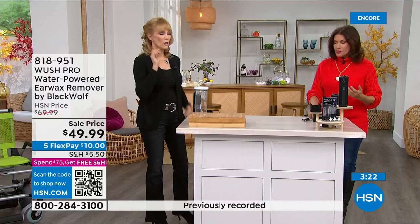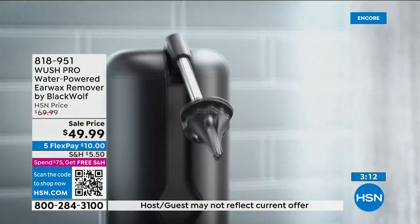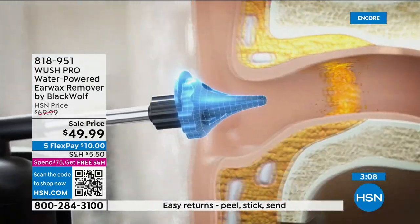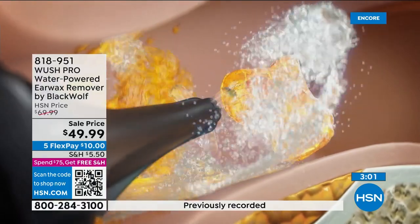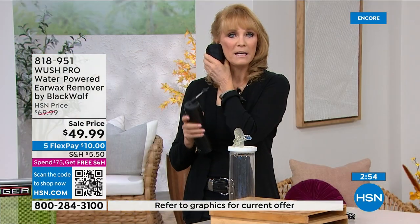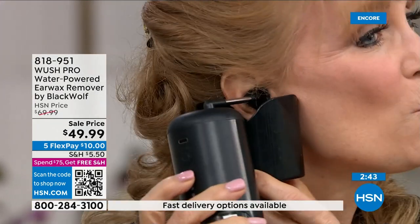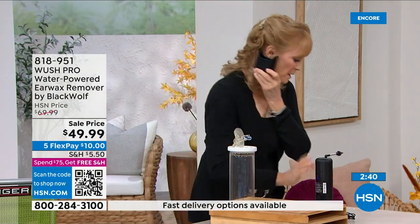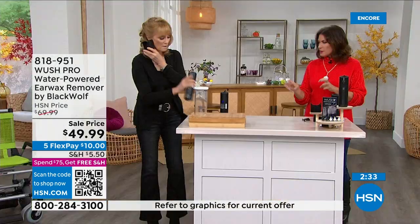Cotton swabs are hard — you don't want to go in too far, push it, and risk hurting yourself. This is designed to do exactly what needs to be done. Frankly, the Q-tip box says 'do not use in your ears.' Last-minute tip: take the silicone tip — we give you three white and three black, all the same, great for sharing in a household — and you're done.